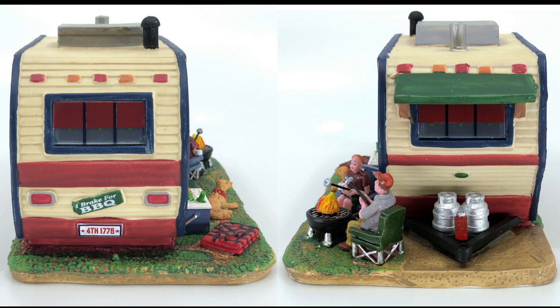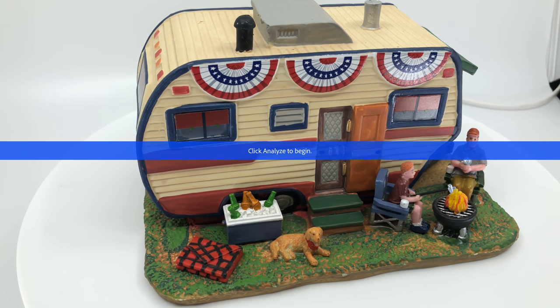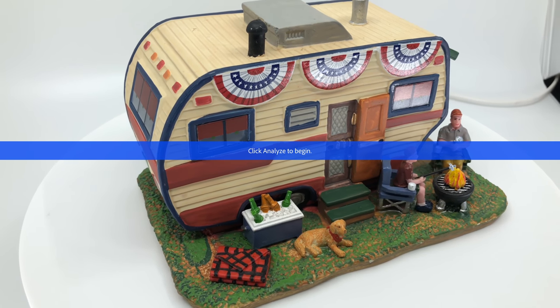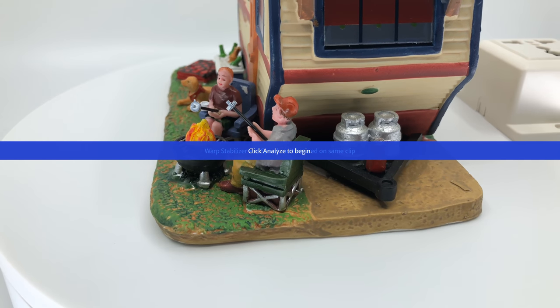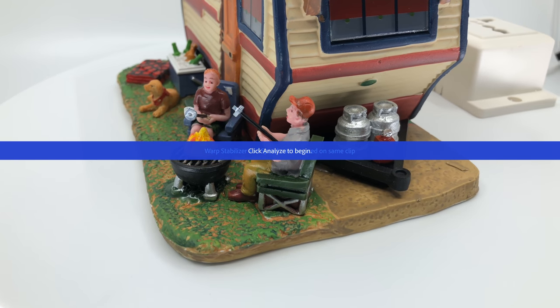We've also got the eye break for barbecue sign, which is great, and also the little propane tanks — a nice feature. So all in all, like I said earlier, it's probably one of my favorites for this year in this collection, just really full detail, which is nice, and just a great piece overall.